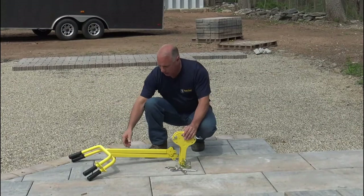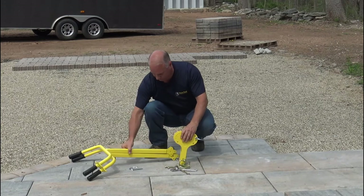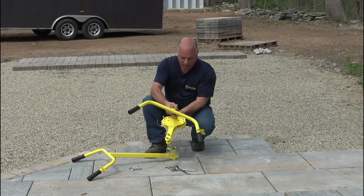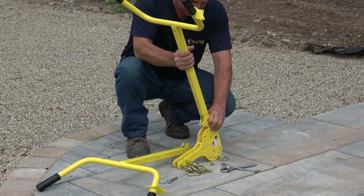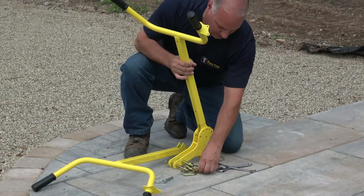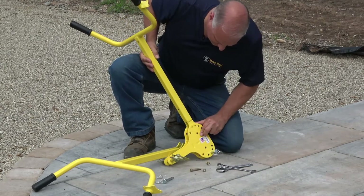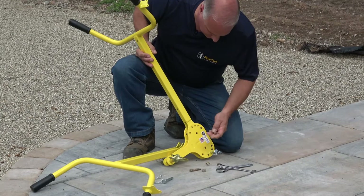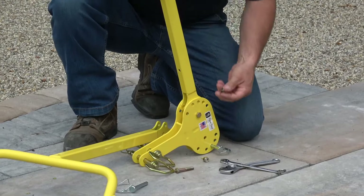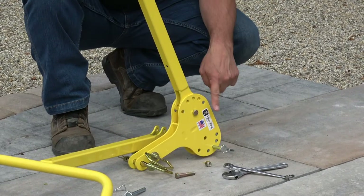When I install the handles, the bolt is for the center right here. I'm going to insert it into the center, going through on the one side with a nylon nut. I'll do the same on the other side.